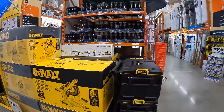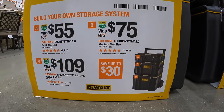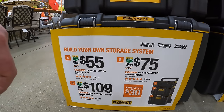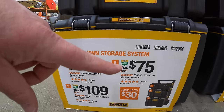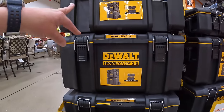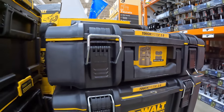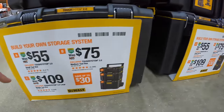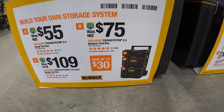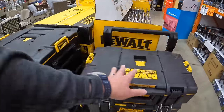They also have the DeWalt Tough System 2.0 — save up to $30 if you get all three units: $55 for the top unit, $75 for the middle unit, and $109 for the bottom unit with wheels and handle. I love tool module units — whatever brand you decide, my personal preference is Flex, but they're all good.